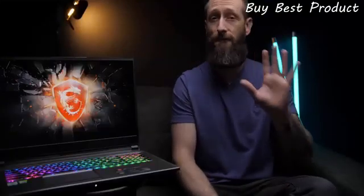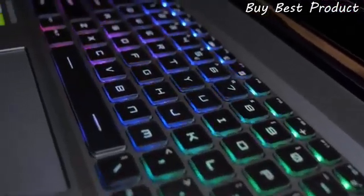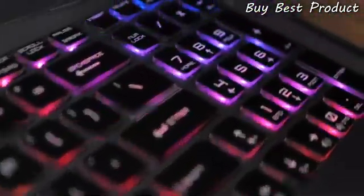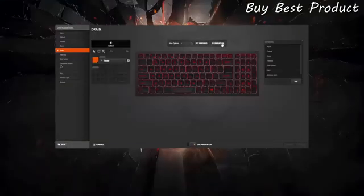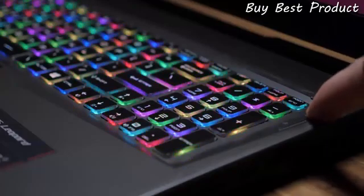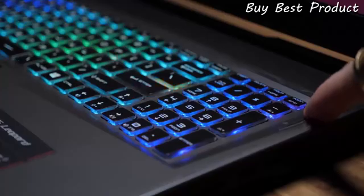The SteelSeries per-key RGB backlit keyboard is just pure fire. The keycaps are a little chunkier than most, which is awesome. The actuation feels great, and the RGB diffusion is easily one of, if not the best, in the industry. You can customize it to your heart's content with SteelSeries Engine 3 software along with all your key bindings and macros. MSI has also placed a couple of shortcut buttons underneath the power button — one cycles through RGB animations, and the other cranks the fans to max, which is always super handy.